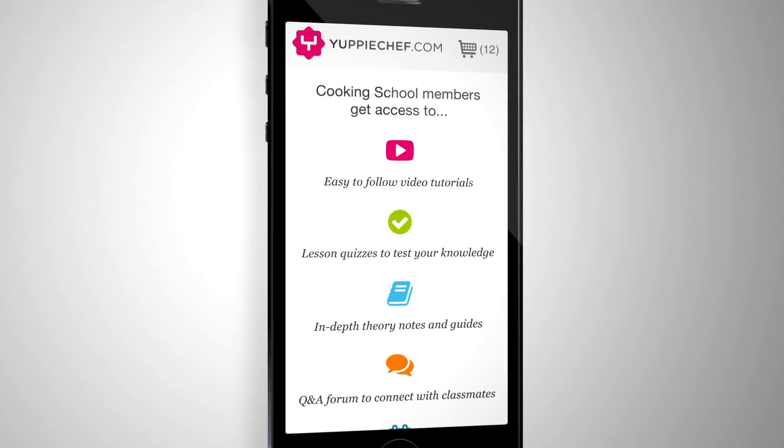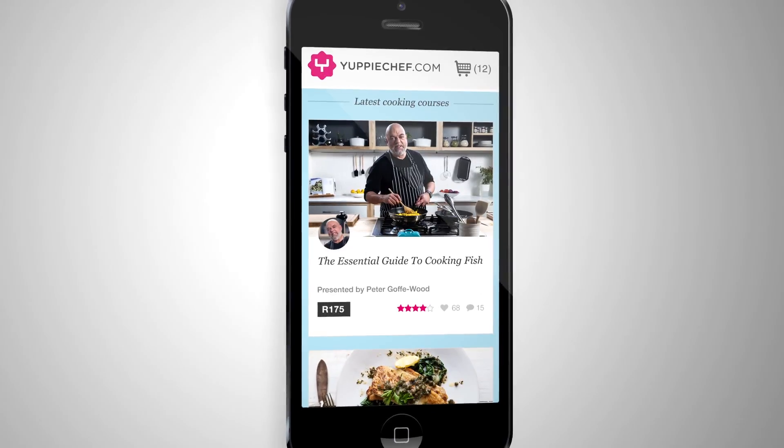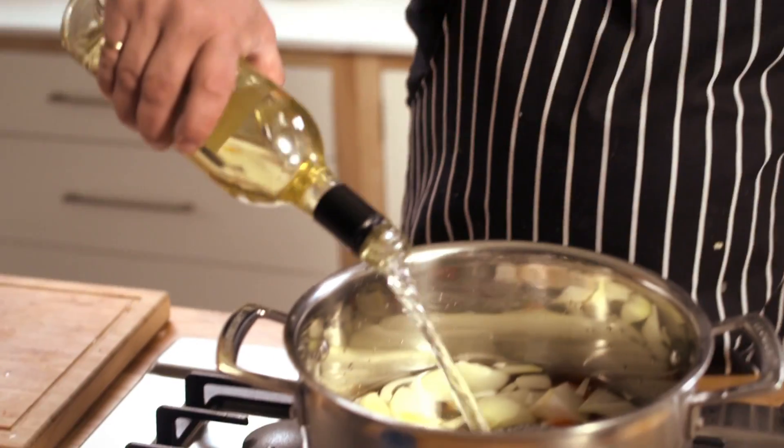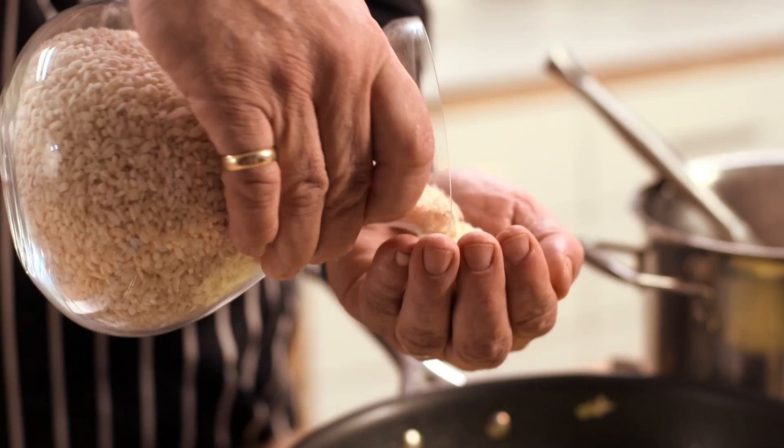Complete the course at your own pace, in the comfort of your own home and on the device of your choice. Once completed, you can revisit all the course material as many times as you like.